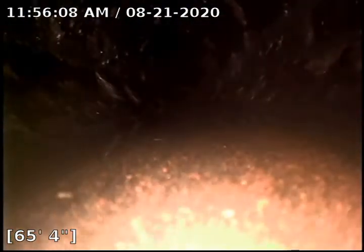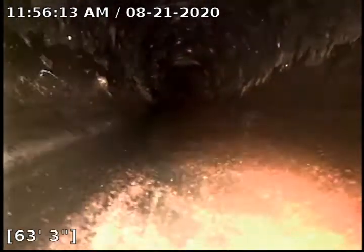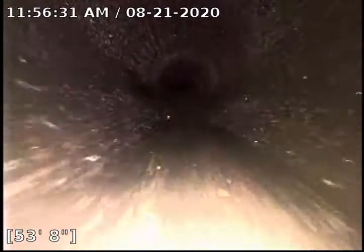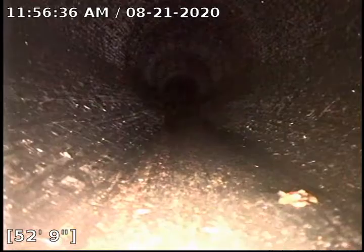Also up here, at around 66 feet, a belly is starting. It's very shallow — I don't have a ball on my camera right now. Anyway, back to the K9 sewer machine: I ran about 60–65 feet with that. That belly also ended right here at 52 foot 9.